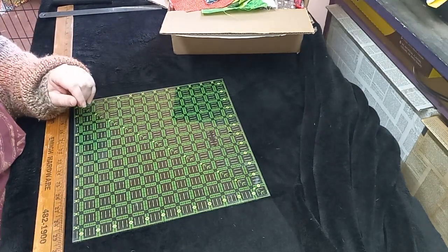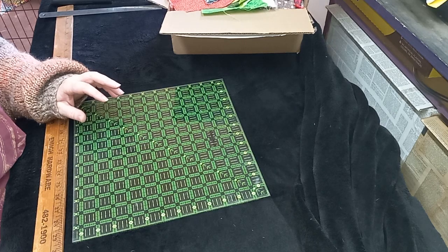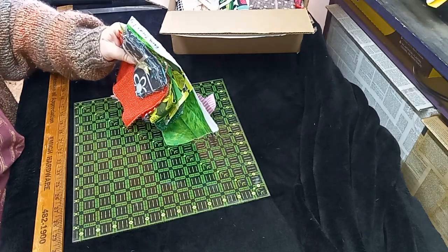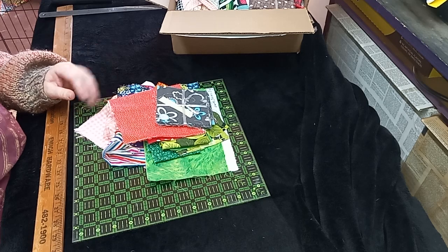Hi guys, this is Liz with 143 Handmade, and today we are going to do a fabric haul. I got this off of eBay for quite cheap — well, I thought it was anyways. It's just over $20.